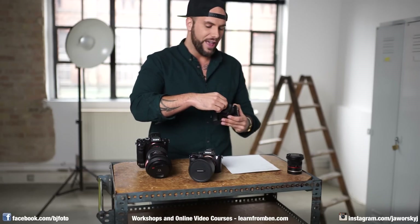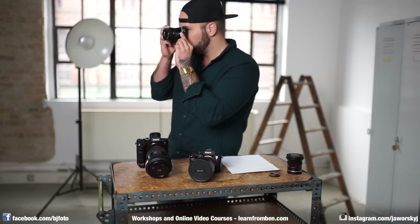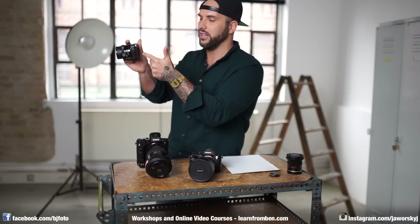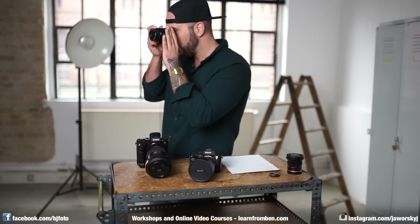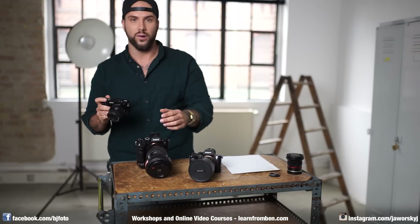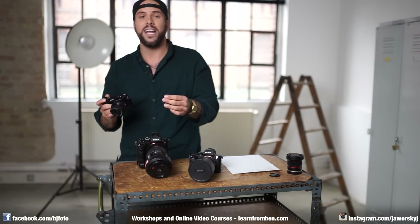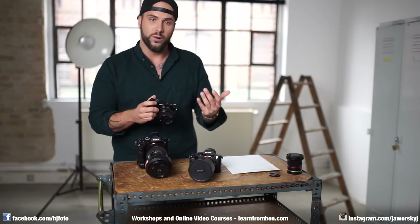All the advantages of the mirrorless system are in this small camera too. You have a digital viewfinder — you actually see what you get. When I adjust the aperture I can see the picture get darker or brighter right in the viewfinder, not just on the back screen. You can adjust shutter speed and see everything in the viewfinder. And focus peaking is fantastic — I don't use autofocus anymore because manual focus with focus peaking is so easy.